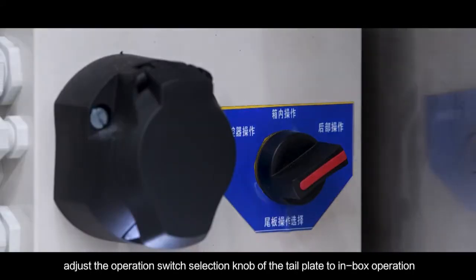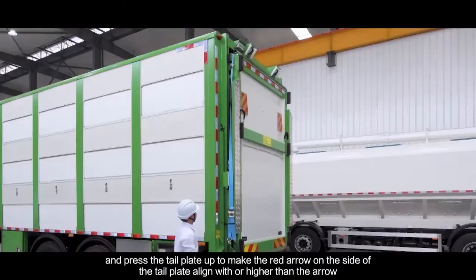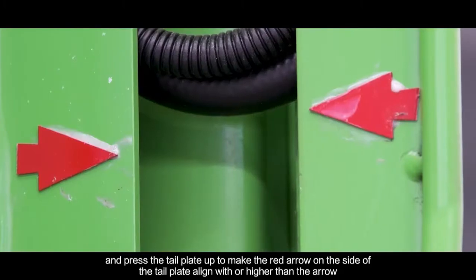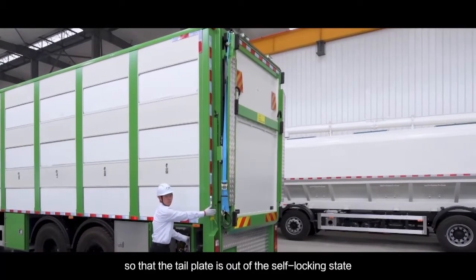Adjust the operation switch selection knob of the tail plate to in-box operation, and press the tail plate up to make the red arrow on the side of the tail plate align with or higher than the arrow, so that the tail plate is out of the self-locking state.